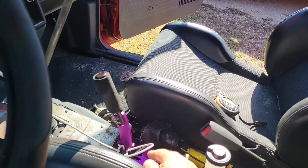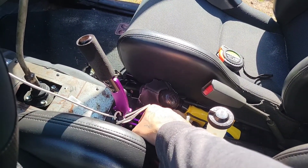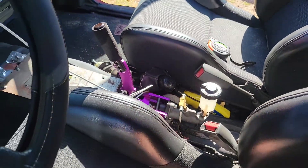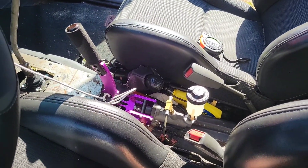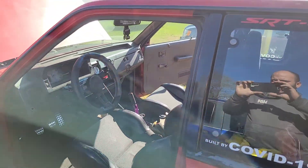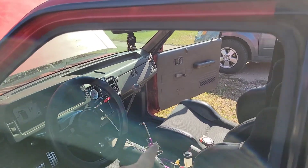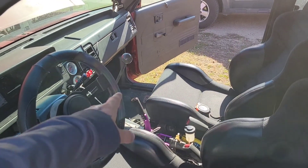The shifter will be about right here - which I like. I think it'll feel more sports car-like, more controlled. It'll be short; I won't have a giant stick up there. And then I will move my hydro forward.